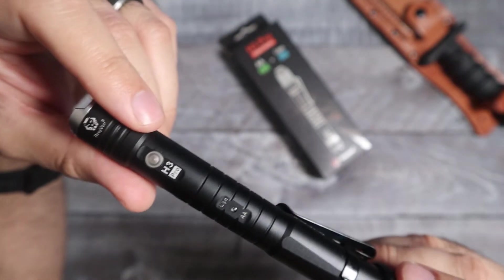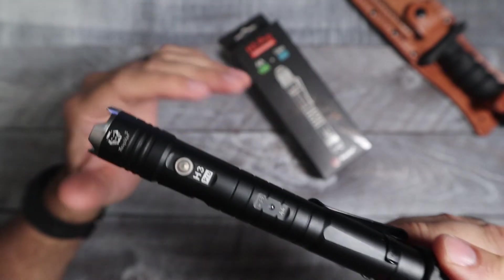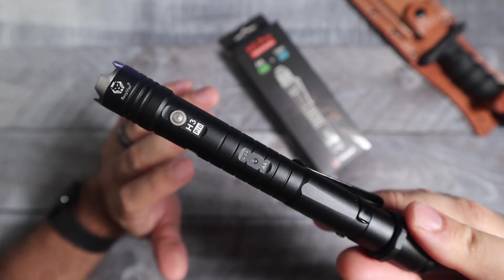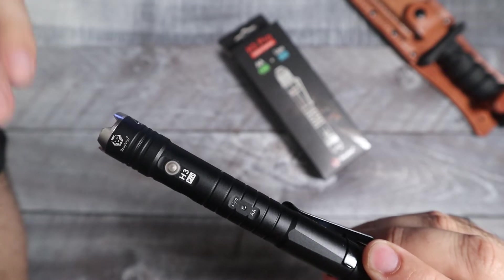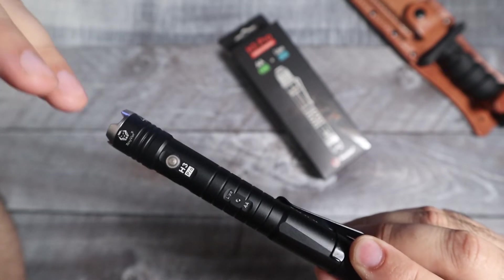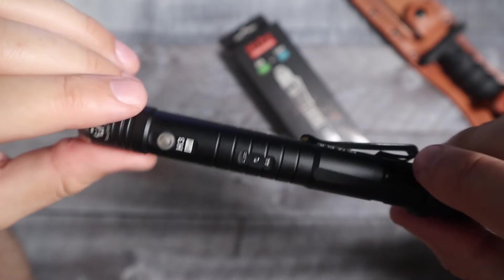As far as lumen output, it is much brighter on the LiPo. The max is 600 lumens for the LiPo vs 120 lumens on the double A. Medium mode is 200 lumens on LiPo vs 60 lumens on double A. Low is 15 lumens on LiPo vs 10 lumens on double A. Moonlight mode is the same — half a lumen on both.